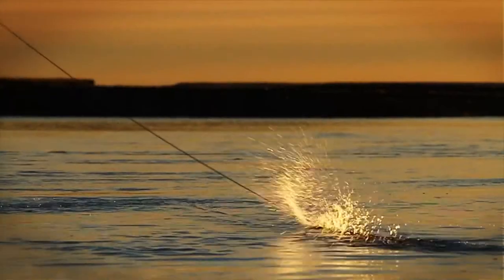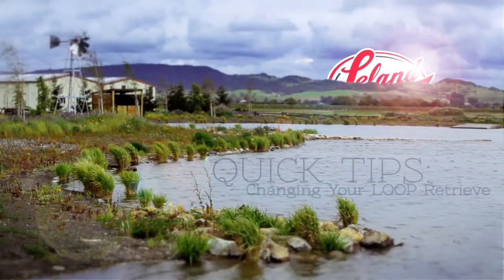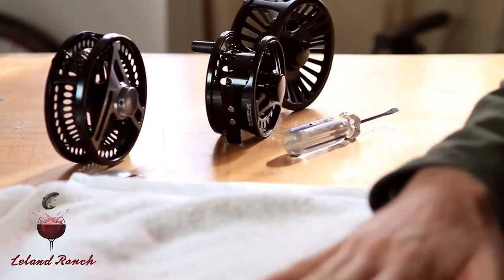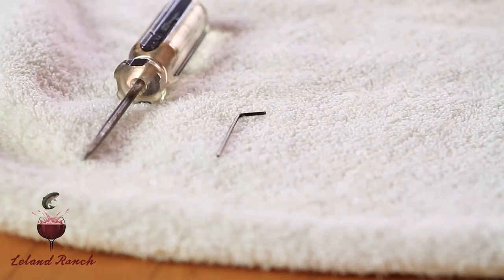Let me show you how it's done. Before I get started, I always lay out a towel or a cloth of some sort. You really only need two tools: one is a small Allen wrench, which actually comes with a Loop reel, and the other is just a flat blade screwdriver.